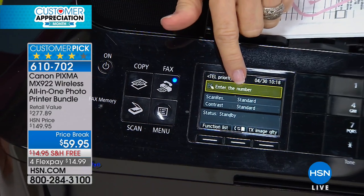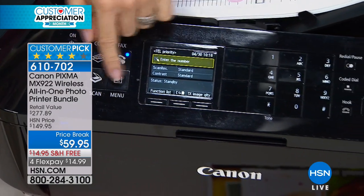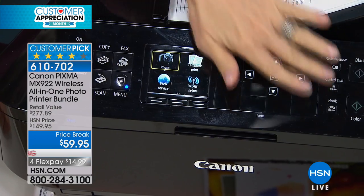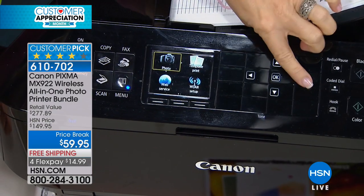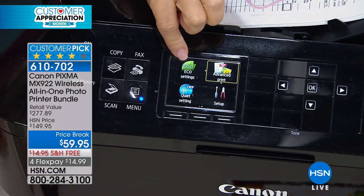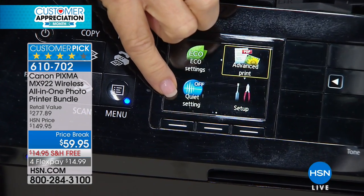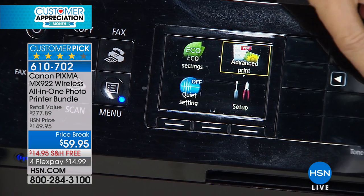Everything on board is easy to navigate. When you push fax, it's labeled right there — you press it, it tells you to enter the number, the number pad is already lit. When you go back to your menu it clears away, making it easy and simple. It also has an eco setting that prints on both sides of the paper using the duplexer, and even a quiet setting.